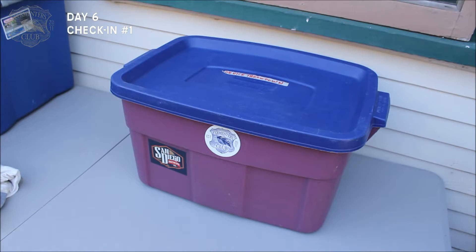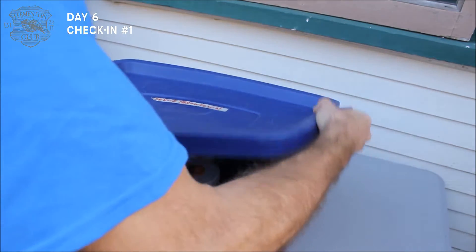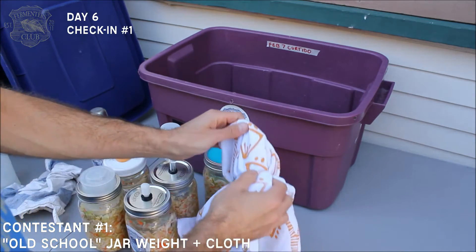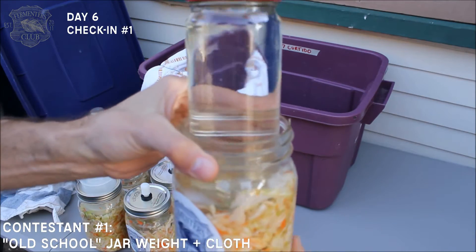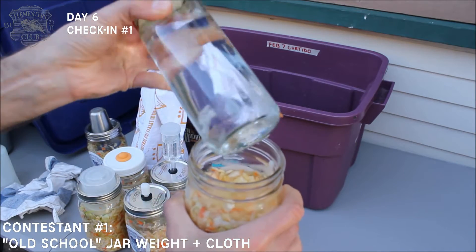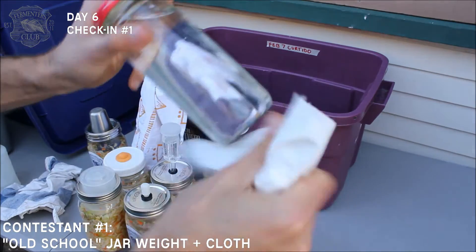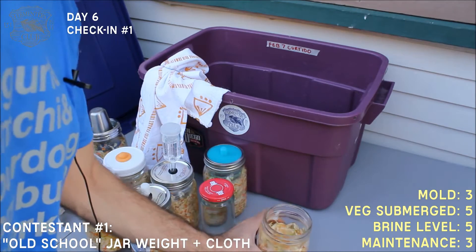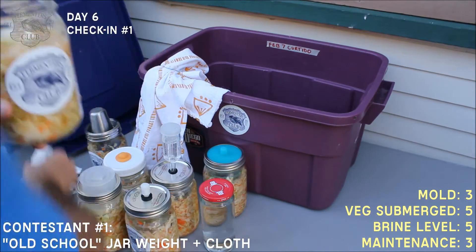Day six of our device Smackdown, and this is where we've been storing it. Let's take a look inside at the old-school method. Look at that — a little bit of foam has formed. None of the other devices have that; it's very natural for the open method. I'm just going to wipe it out, wipe it off the jar, and if there's any little bit I can reach in the container, wipe that out too. Still smells wonderful.